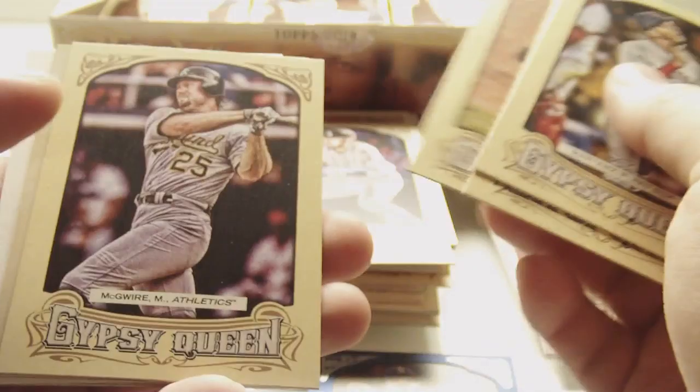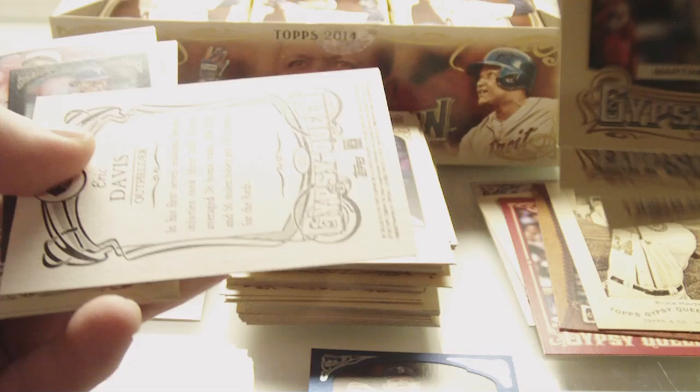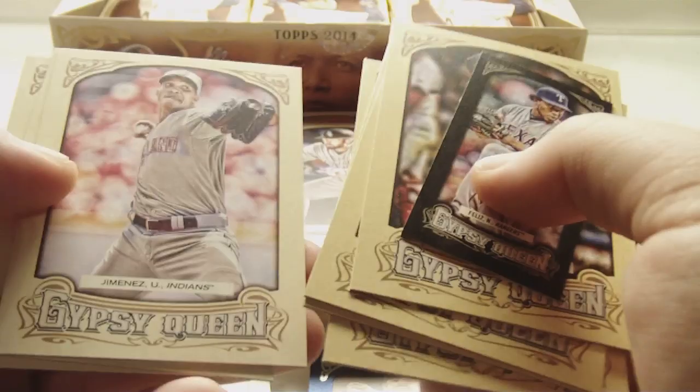I'm not sure if all the short prints are going to be backwards in the pack or not — retail, I don't think they're backwards in the pack, not sure if they are for hobby. Pedro Martinez, Greg Maddux, Adam Jones, Mark McGwire, Bryce Harper, N174, and Eric Davis — short print. Neftali Feliz, Black Border Mini. Ubaldo Jimenez, David Holmberg rookie, and Daniel Nava. Feliz is numbered 126 to 199.